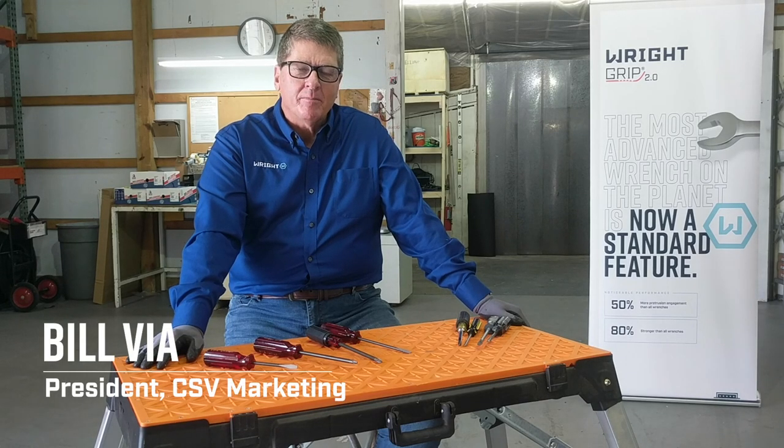Hello, I'm Bill Vein with CSB Marketing. We're the manufacturer's agents for the Wright Tool in the Great Lakes region.